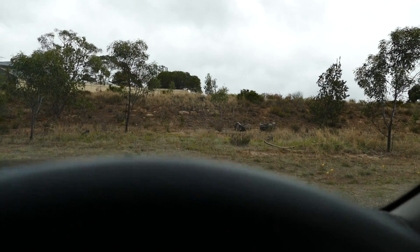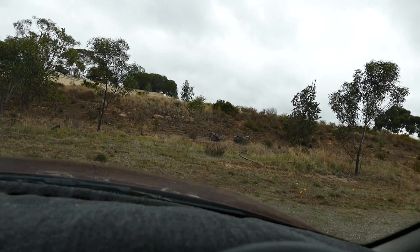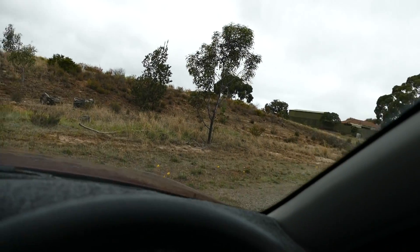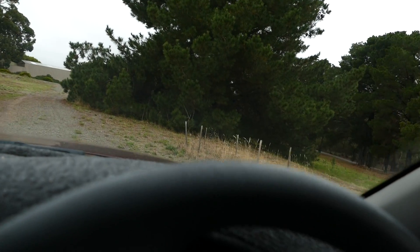Sorry about that, I pressed something on the back again. I'm having this problem with holding the camera and accidentally pressing buttons. It's happened a number of times now, so that's the one downfall I'm having with this camera.